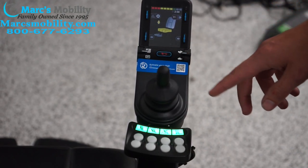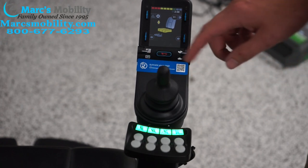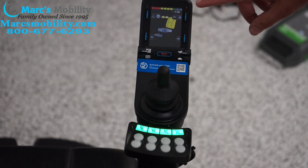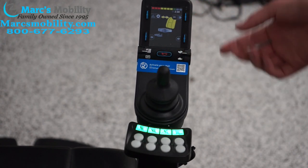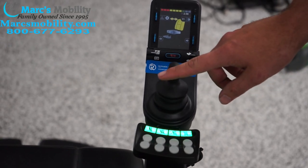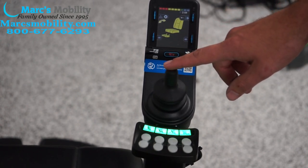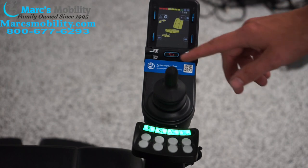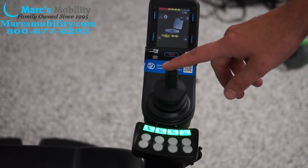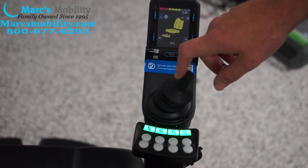To change functions using the joystick, we can push it left or right to cycle through. Going right, now the back is highlighted in yellow — this would be our recline. If I wanted to use the recline, I would push either forward or back. I can keep cycling through: we have our tilt, which tilts the entire chair back, and our legs — we have electronic legs on this unit that go up and down.